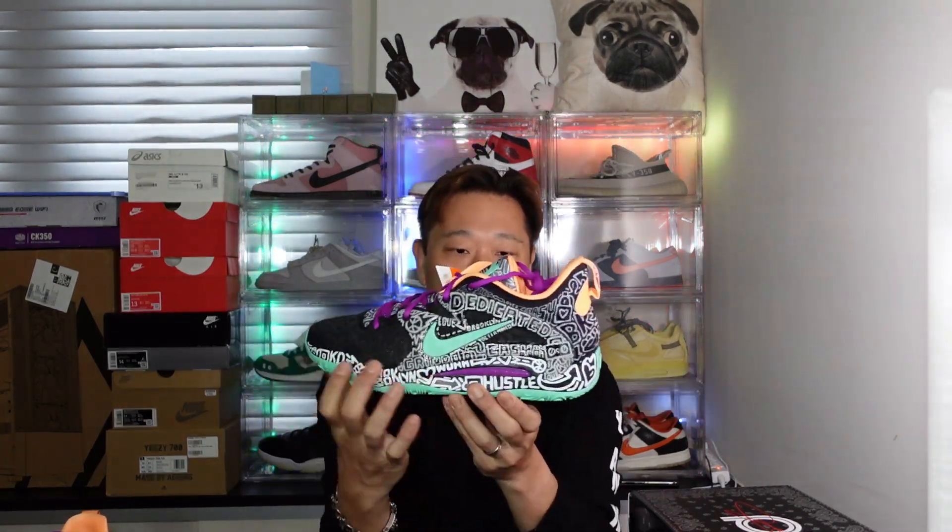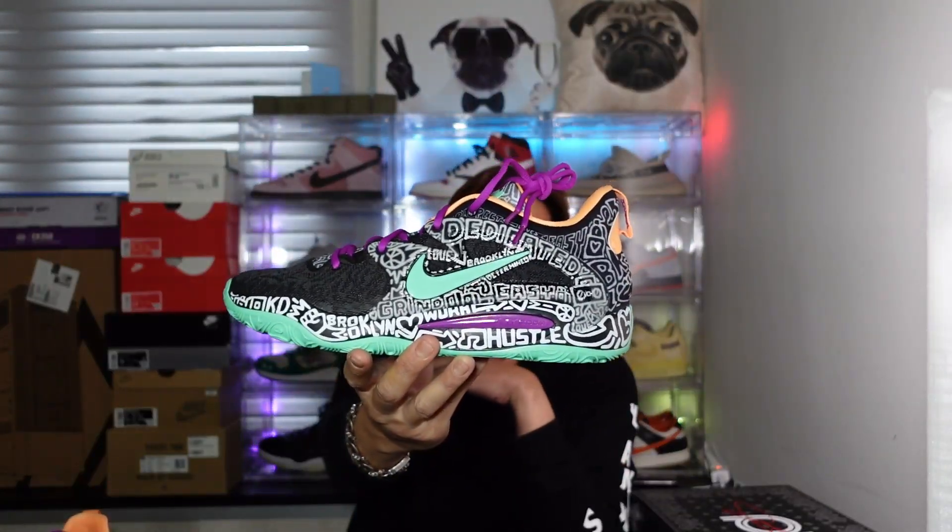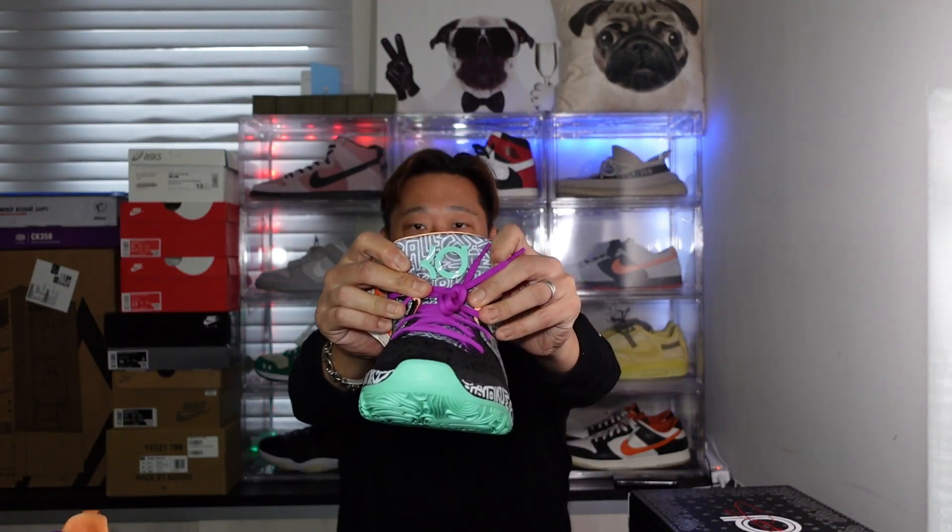My size, size 13! Let's take a look at this. You got lots of stuff going on - you got the 'Hustle Brooklyn KD' on the midsole. The colorway is kind of like a mint green all around the shoe, and the bottom sole is mint green with my favorite color purple, kind of like a violet. The side guard is a see-through leather, dedicated Adidas style.